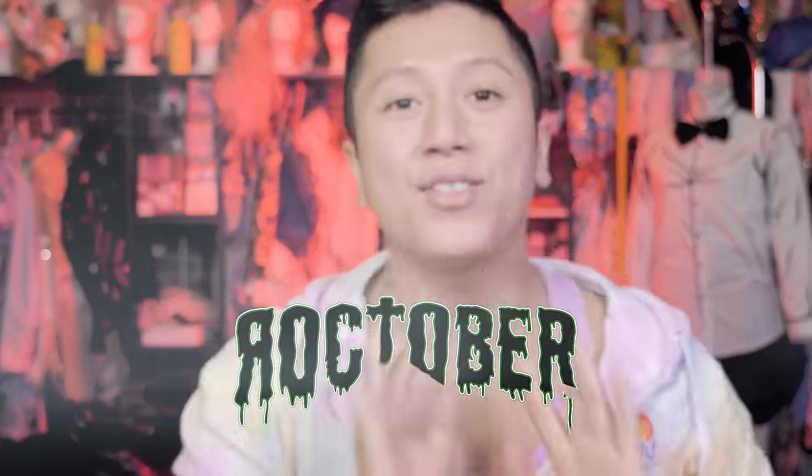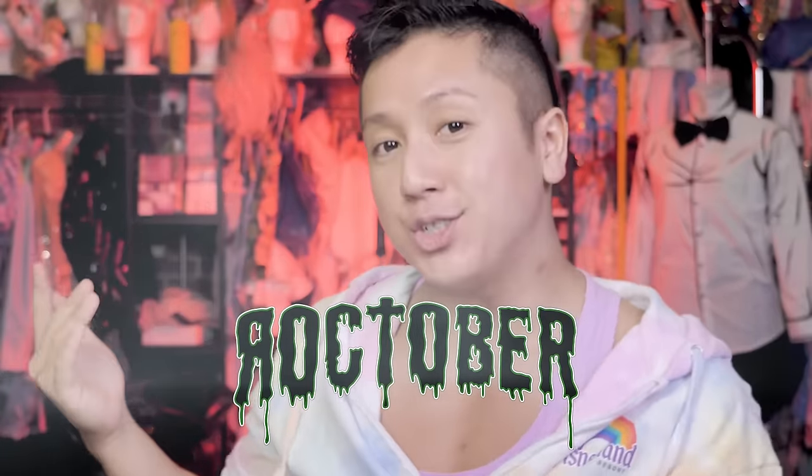Hey everybody! Welcome back to my channel! Happy Rocktober! If you guys are new here, welcome! You're probably here because you are a Junji Ito fan, an anime fan, or you're looking for something to do this Halloween that's gonna be quick and easy and low skill level. This is the tutorial for you.